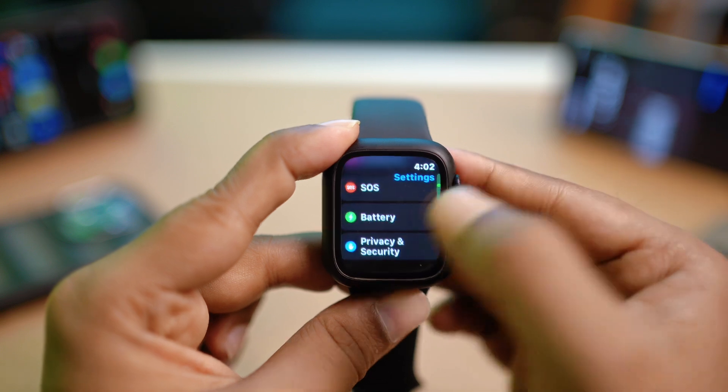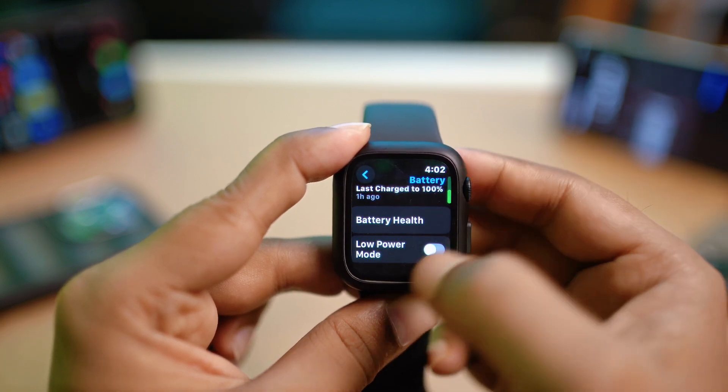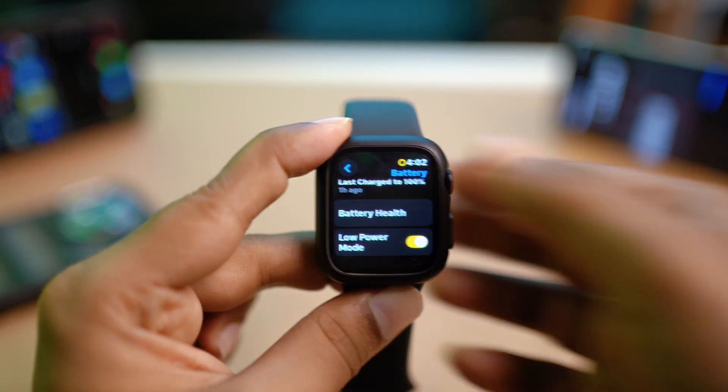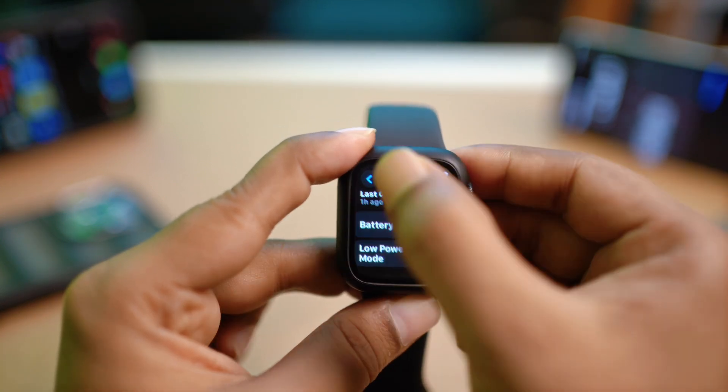If you scroll down, you can see the Battery option — simply tap on it. If you have Low Power Mode enabled, your Apple Watch may not vibrate, so make sure to turn off that feature as well.